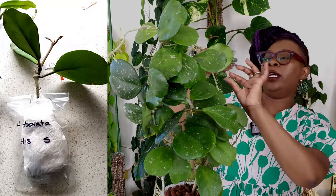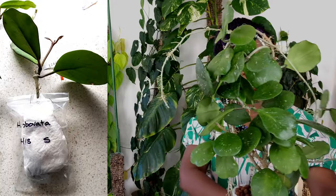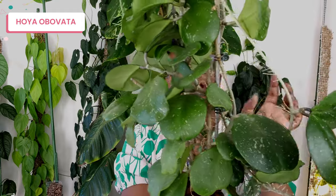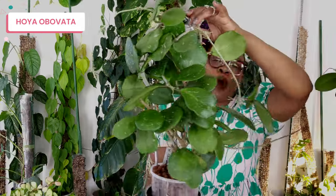Now I want to show you one family — the Hoya Obovata. When I got this one it was labeled Hoya Obovata H18 and it was very small. This is where we are today. The reason I love it is those almost round leaves — look at the size of that one, absolutely insane, with tiny little speckles. It also has a little bit of that heart shape, looking a little like the Kerrii. I think these two are cousins. This one is just labeled Hoya Obovata, and I got it from the Hoya Store in Queensland.